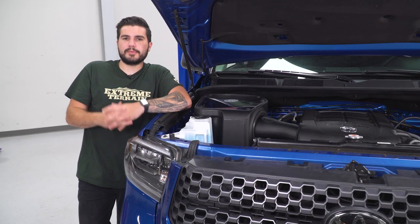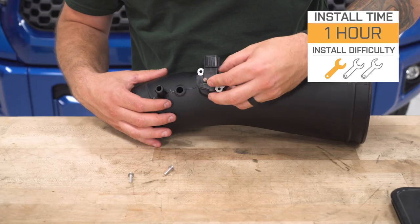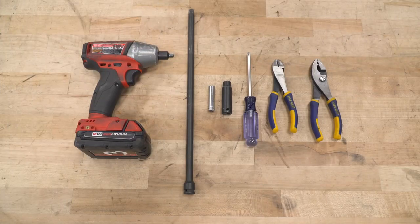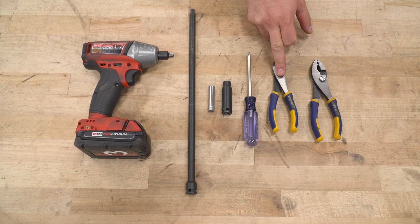The price tag for this comes in right around 400 bucks, with an install rated one out of three wrenches on our difficulty meter. Anybody can tackle it with about an hour's worth of time from start to finish. Tools needed for the install include an impact gun, a large extension, 8 and 10-millimeter deep sockets, a Phillips head screwdriver, a pair of snips, and a pair of pliers.